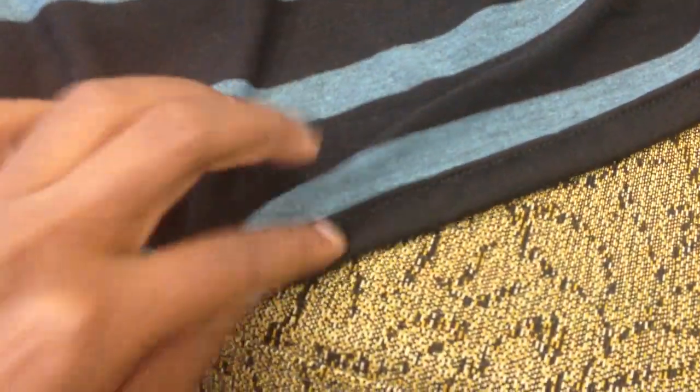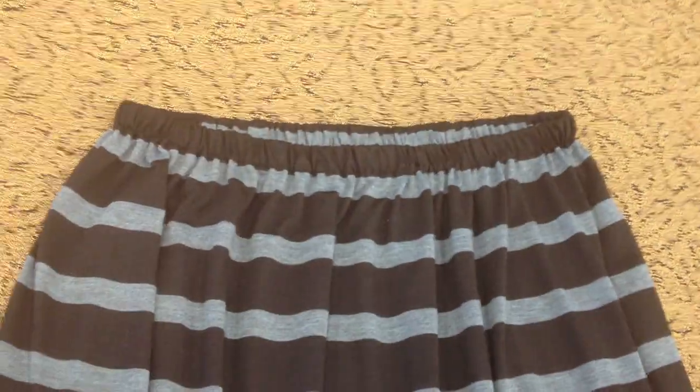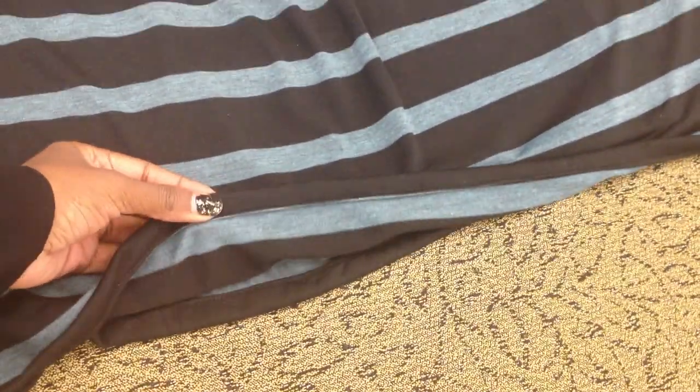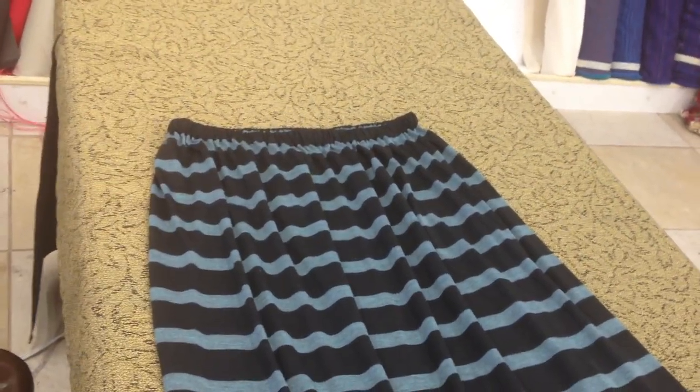Now that our hem is done — this is the inside and this would be the outside. Let's try on the skirt! Here is the skirt up close: this is all the work that was done, the waistband and the hem. This skirt took under three hours — about two hours and 30 minutes. I'm going to put it on for you guys, I just have to find someone to take a picture, so bear with me.